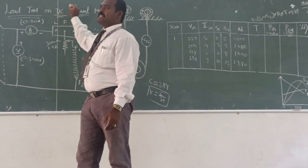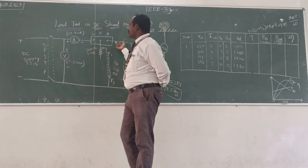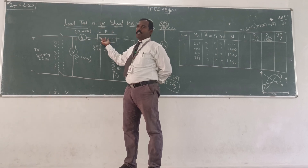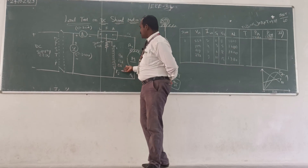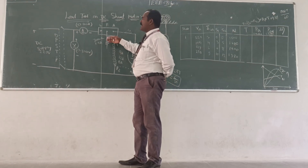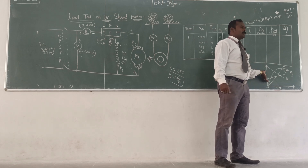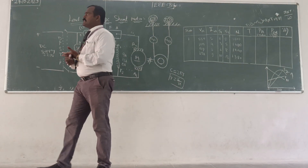Similarly, we can conduct the load test for the DC series motor and the DC compound motor also. For those, only the starter is different. Here in the DC shunt motor we use a 3-point starter. In the DC series motor we use a 2-point starter. DC compound motor uses a 4-point starter. The actual procedure of load test remains the same.